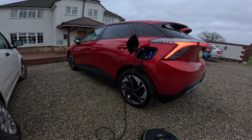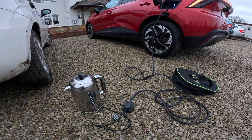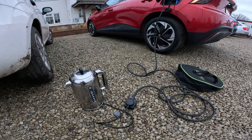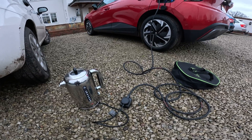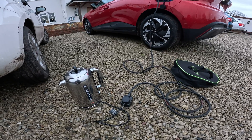Now, you might wonder what use that is. But just imagine: you take this car camping and you've got 60 kilowatt hours of power to run all the appliances you want in your tent. You don't have to use the on-site electrics — you can just plug straight into your car. Hopefully there'll be a charge point nearby to top back up from.